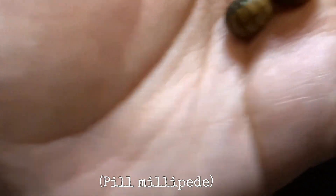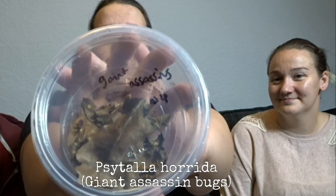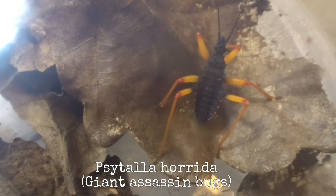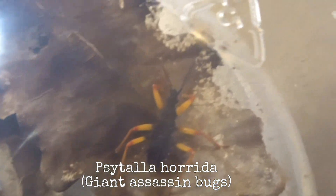Here is the next animal which is some giant assassin bugs, and these are really awesome - I wanted some of these at the last show! So the next things they got, there's three of these in different species.